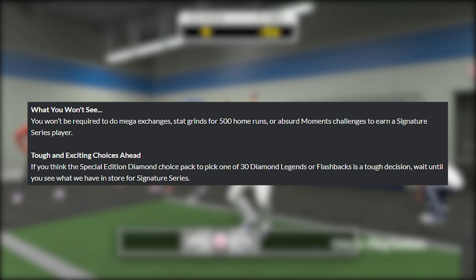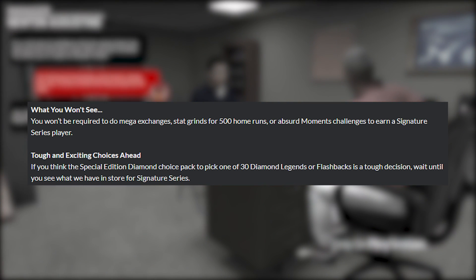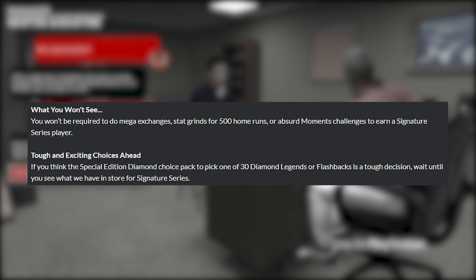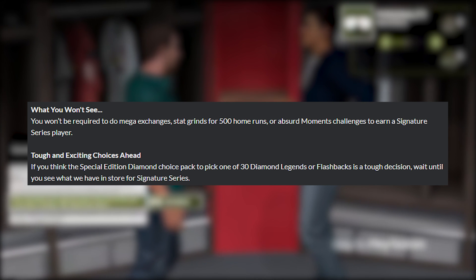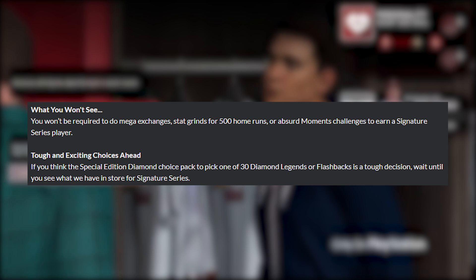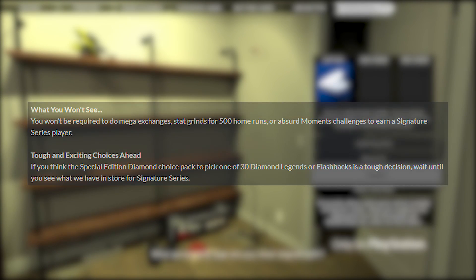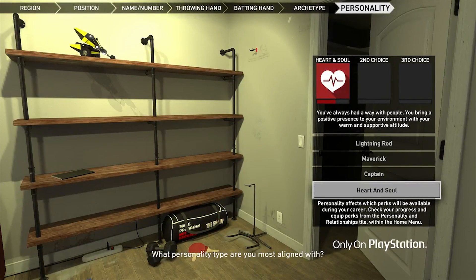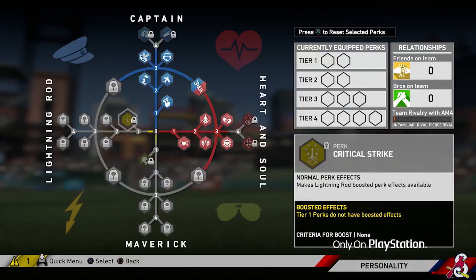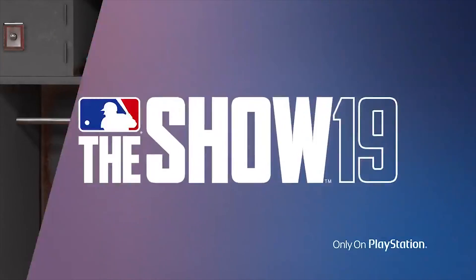The last two sections of this blog post say what you won't see — you won't be required to do mega exchanges, stack grinds for 500 home runs, or absurd moment challenges to earn a signature series player. I don't think anybody is going to complain about that. There's no more exchanges and no more crazy big home run or stack grinds. That's all good to me. I don't have any issue with that section.